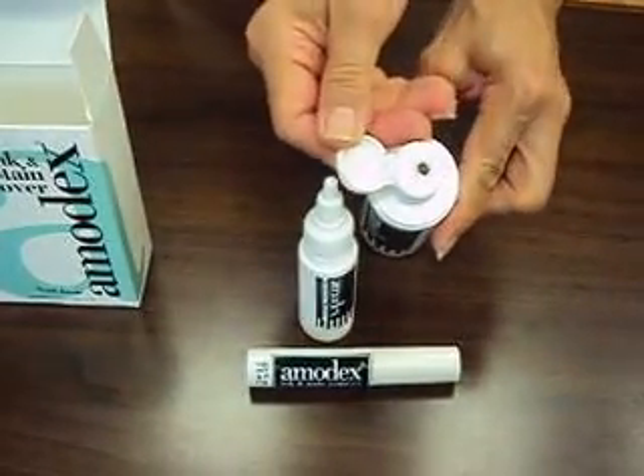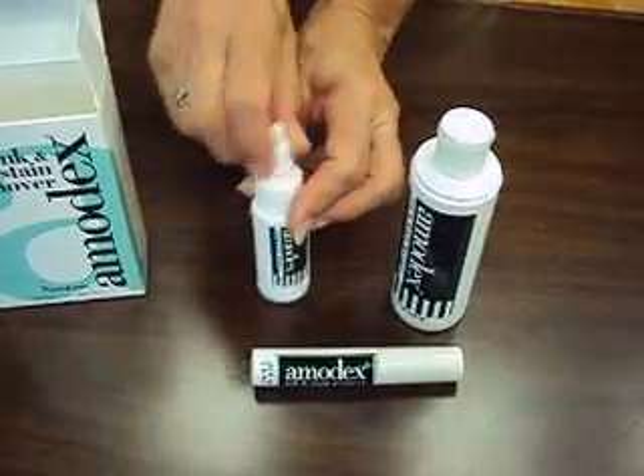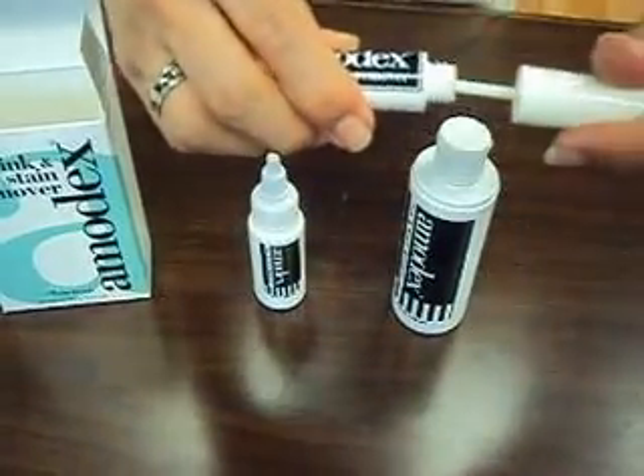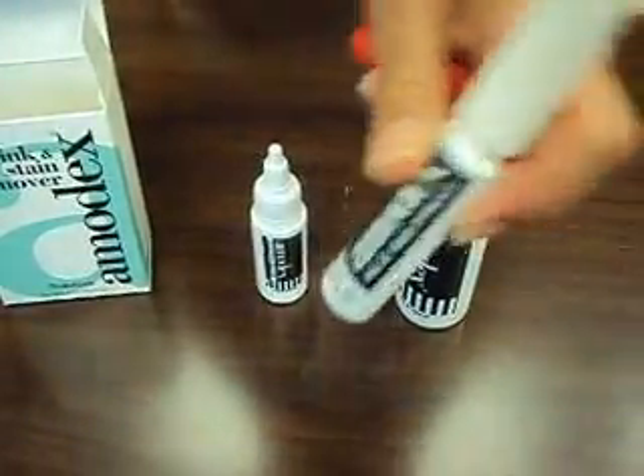The home unit, the four-ounce bottle has a flip-top cap, the one-ounce bottle has a very handy twist cap, and the travel size unit has this convenient brush applicator that you use like so.